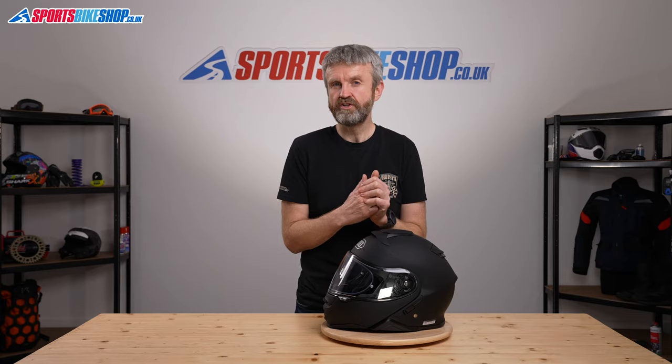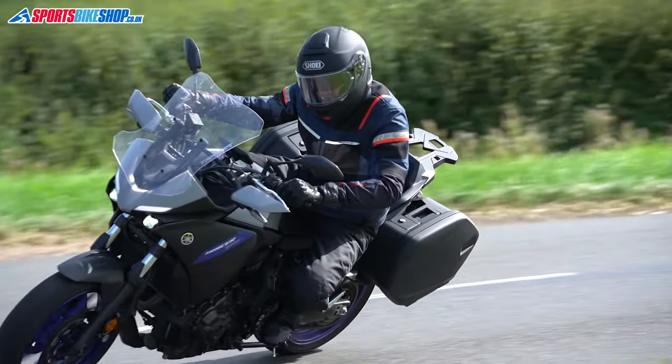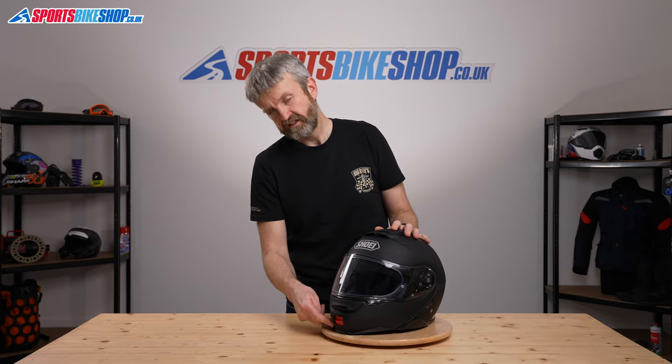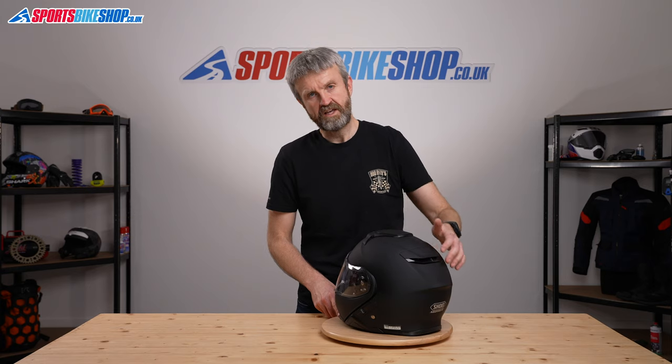This helmet — we've weighed it at 1718 grams — which is possibly just a little bit above average for a flip front helmet, but it doesn't take it up into heavyweight territory. Those aerodynamic improvements are factored in by spoilers around the front of the chin and also at the back of the helmet.